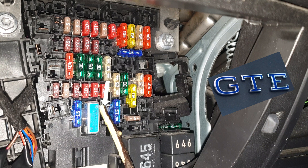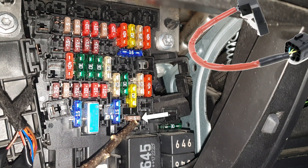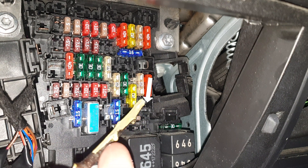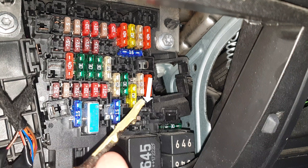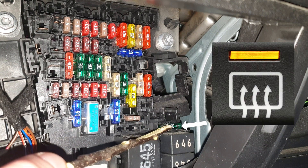Again if you have a hybrid you're going to find a fuse here. Rear window wiper motor and rear roller blind control unit. This one is for the clutch position sender. Starter relay one and two, and high voltage battery if you have a hybrid. Here you're going to find a fuse if your Volkswagen Passat is more luxurious than mine.